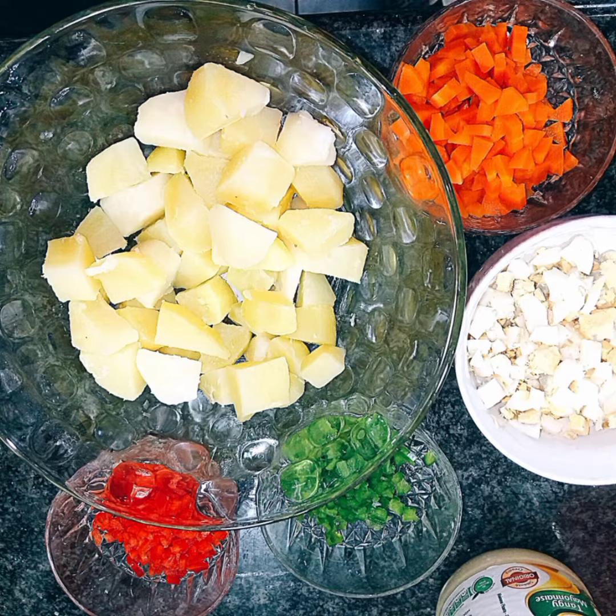Hi guys, welcome back to my channel. Today I will be showing you how I made the best tasty potato salad in 30 minutes. These are the ingredients I'll be using today.